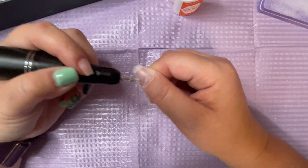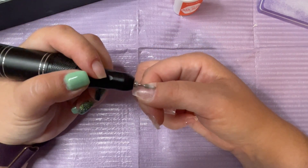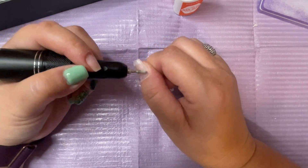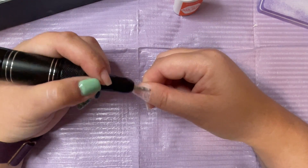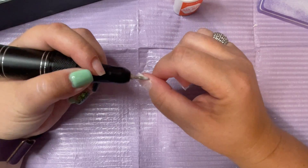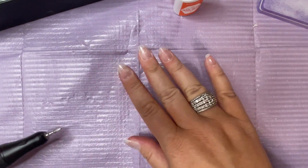Just a couple of thoughts on these tips — I really liked the way they applied. I haven't had any lifting or any issues with anything popping off, so the glue was really good to use as well. I'll link everything down below. I've had them on since Sunday — today is Thursday — and I haven't had anything pop off, which is amazing. And I've done a dip powder manicure over them as well.